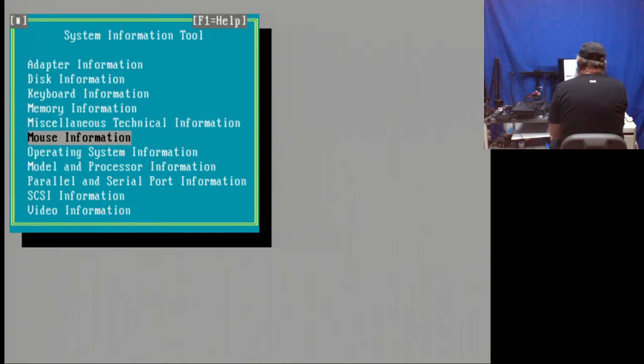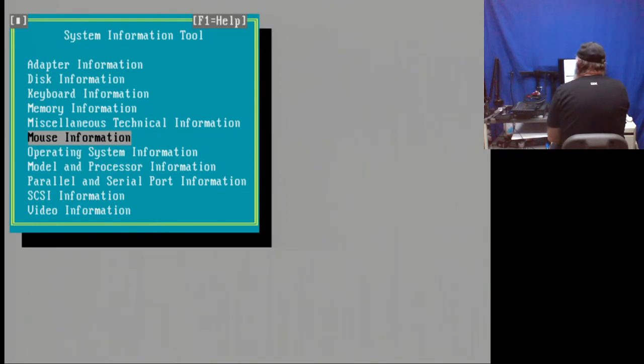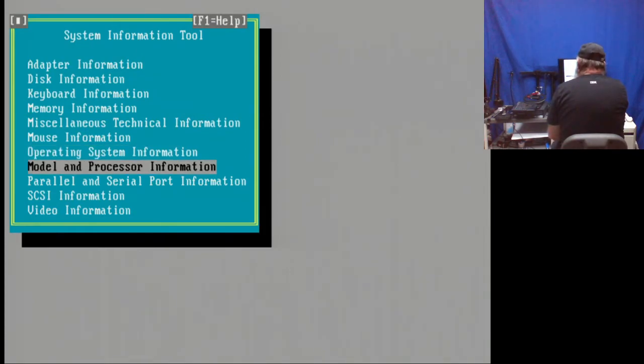Mouse information: I'm not loading a mouse driver. I do have a mouse connected to that port in the back, but no driver is loaded on this one. Operating system information: DOS version 6.22, MS-DOS from Microsoft. I think this just had basic DOS on the drive — not really much else, just looked like a system somebody was going to build up.